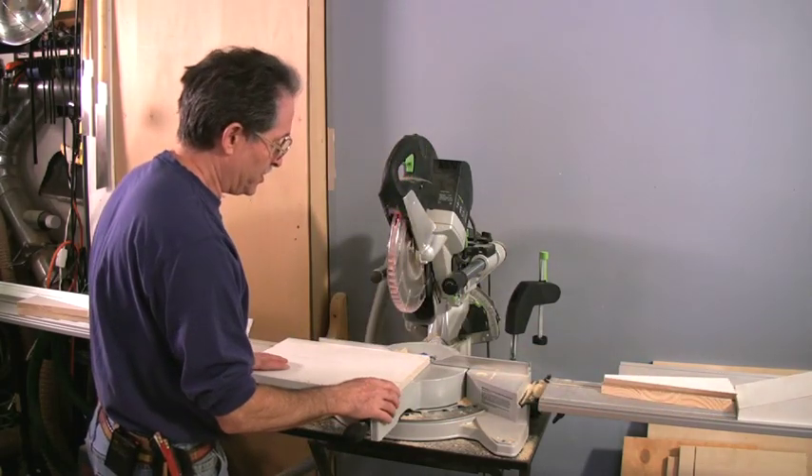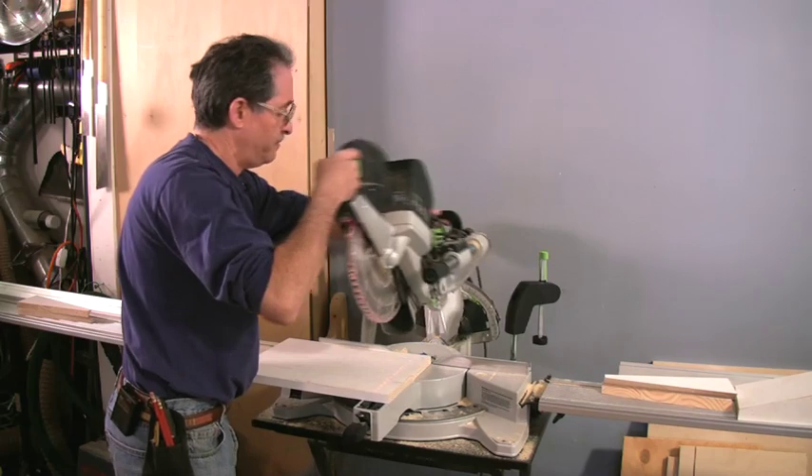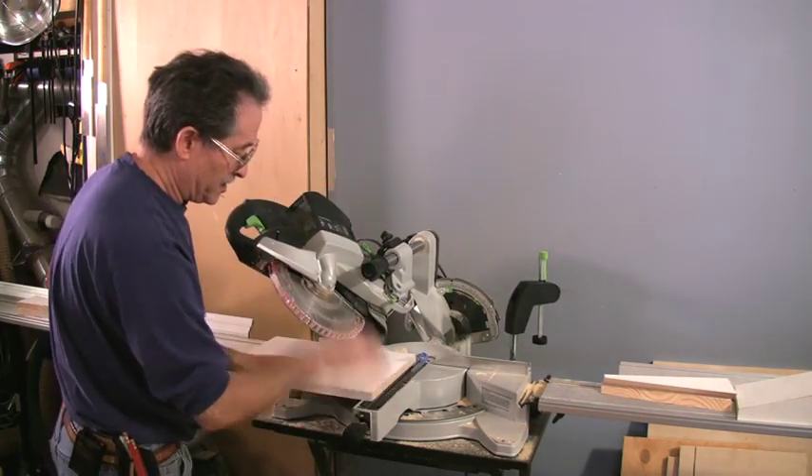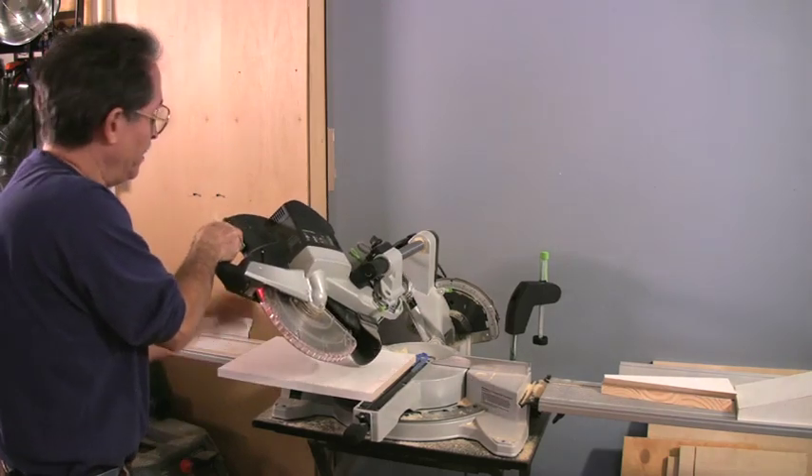Now let's cut this next piece. I'm going to drop the saw down to 45 again but keep it at 90 degrees to the fence, and I'll just cut a relief here — cut a miter at this piece.